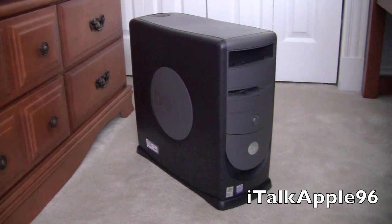Hey guys, what's up? It's iTalkApple96 and today I'm going to be teaching you how to swap out or change the CMOS battery in your desktop.